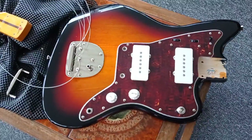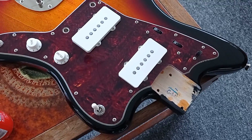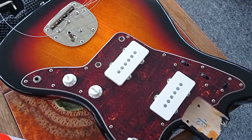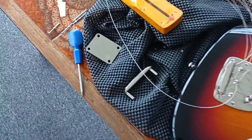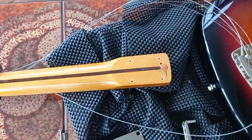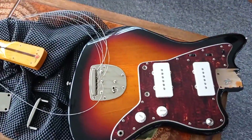Welcome to the Guitar Manifesto channel. I scored a sweet deal on this Squier by Fender Classic Vibe 60s Jazzmaster, just been delivered. I bought it a few days ago but instantly took it apart to tune it up, and I noticed it just kept going out of pitch.